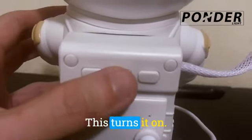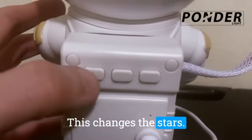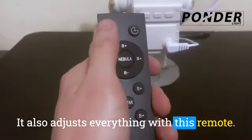Here are the different settings. This turns it on, this changes the stars, this changes the nebula. You can also adjust everything with this remote.